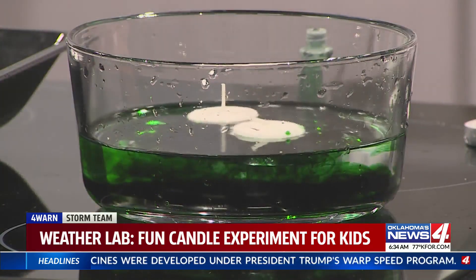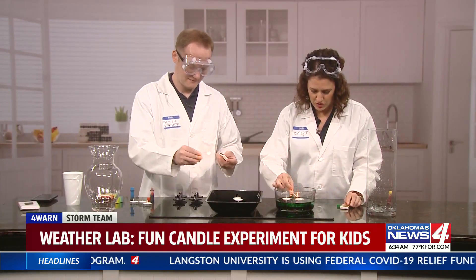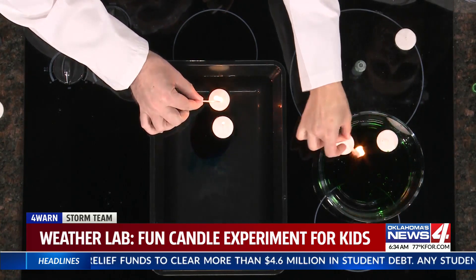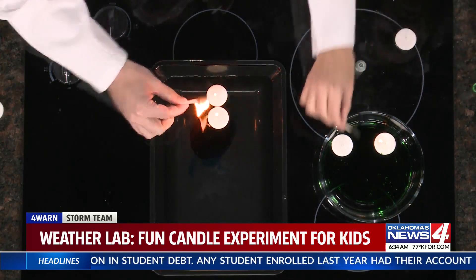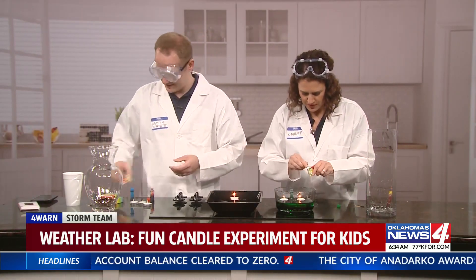Now we are going to light the candles, so you need to have your parents around for this — safety first. Make sure you light the candles. We do have a fire extinguisher just in case. Almost burned myself right there! Science!